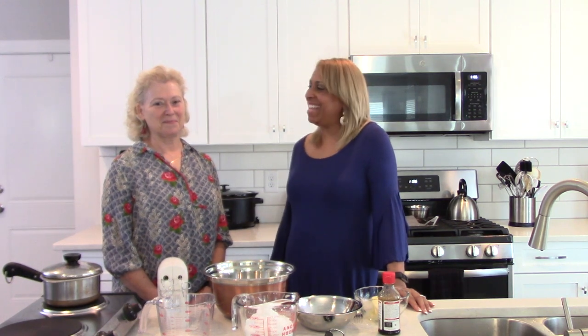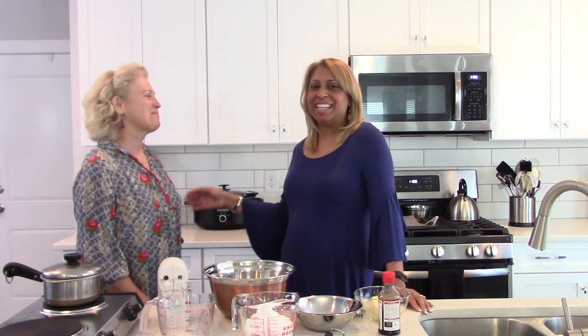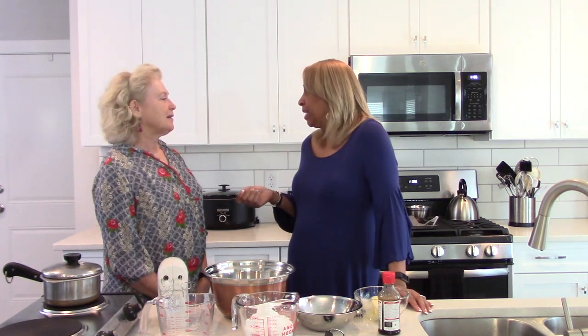Hi everyone, welcome to Chef Shelley's Kitchen. As you all know, I absolutely enjoy when I'm able to have a guest, and today Betsy Horth is here to teach us what sounds like a family recipe tradition.